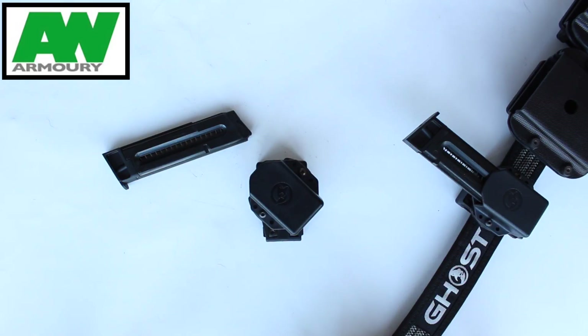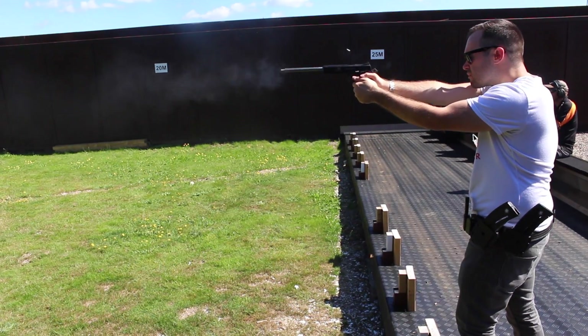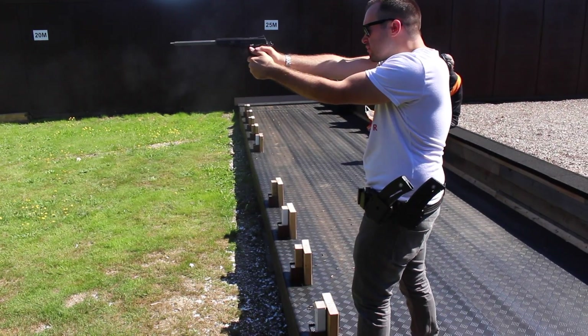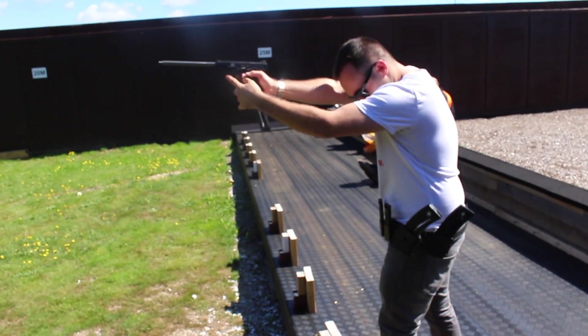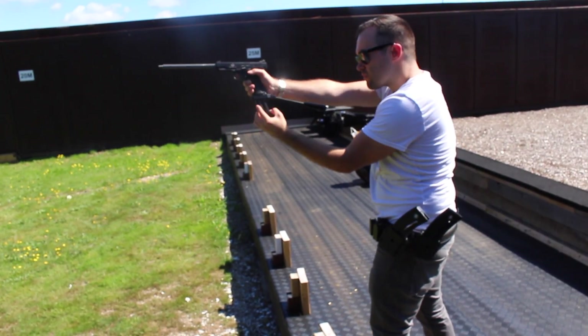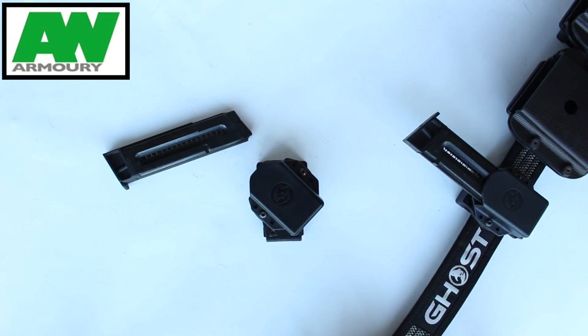Straight off the bat, I love them. I was looking for holsters, I knew I was going to get these at some point, and they offer everything that I want. They've been everything I wanted them to be — using them, running around, just general plinking down the range as well. They're just absolutely fantastic.